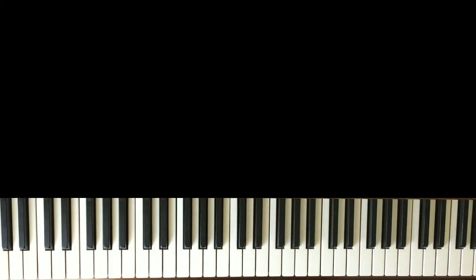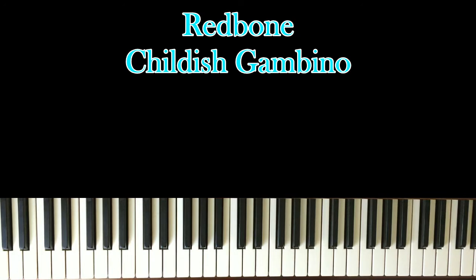Hello, welcome to another piano tutorial. Today I will be learning Redbone by Childish Gambino. If you've been on the internet at all, you've noticed that this song has gained a lot of popularity — it came out, I think, last year. So we're going to learn the two chord progressions to this song. It's very simple once you know what you're doing, and we're going to start right now.